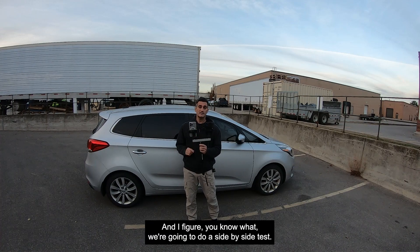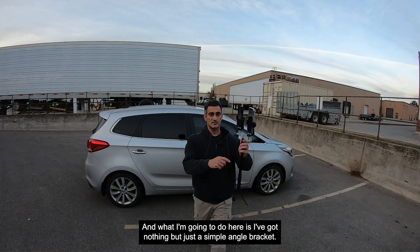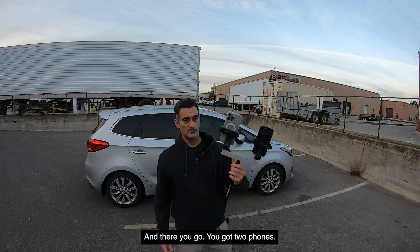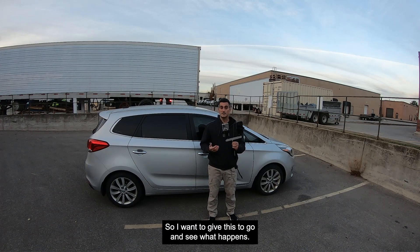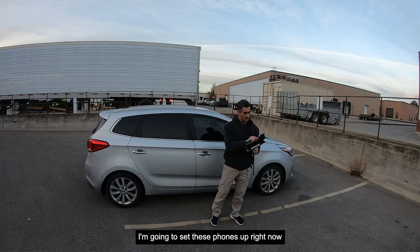I figure we're going to do a side-by-side test. I've got nothing but a simple angle bracket, a couple of nuts, and two adapters — and there you go, you got two phones. They'll be scanning side by side, covering pretty much the same area very close together. I want to give this a go and see what happens, so let's get right to it — I'm going to set these phones up right now.